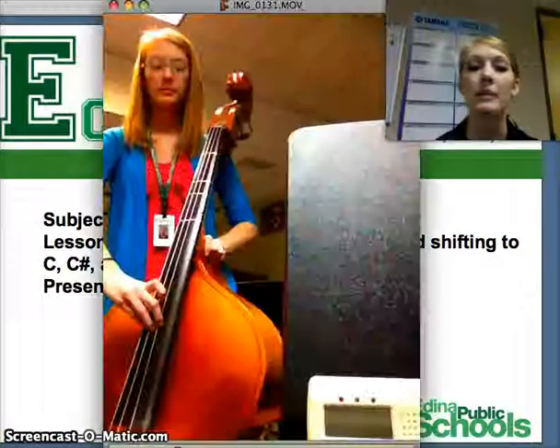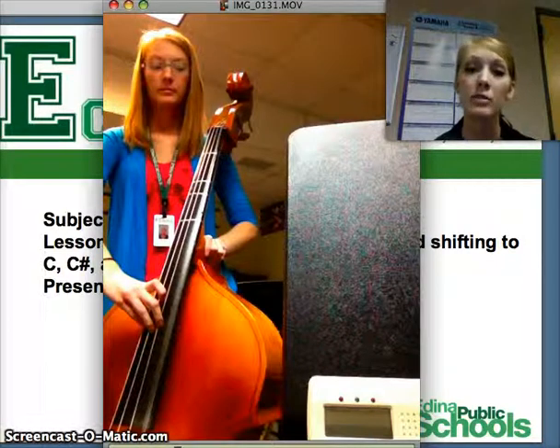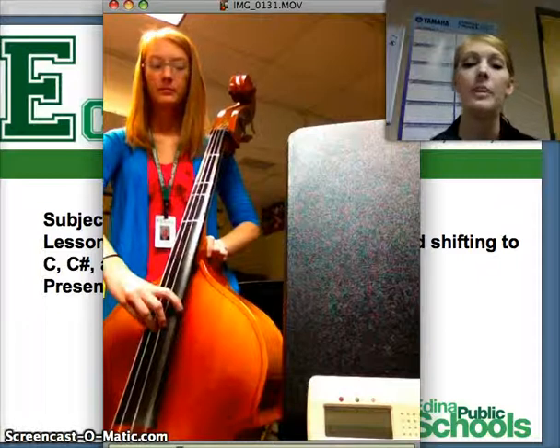We're going to start with a little clip about tuning, and just like the other tuning video, we're going to pluck the string, look at our core tuner, and see if the note matches what we need it to match.